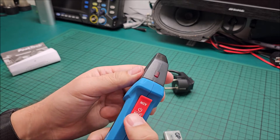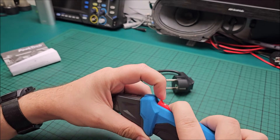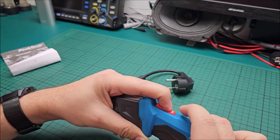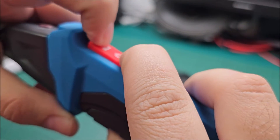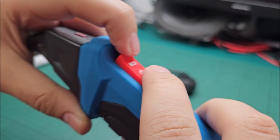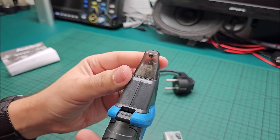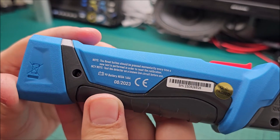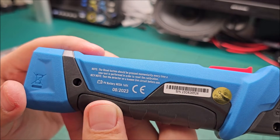It can detect voltage — on/off — it's the same button or are there two? I think there are two — yeah, one, two, they are two. Anyway, you can see some LEDs in there. And for more info, this button should be pressed momentarily every time a new test is performed in order to reset the calibration.